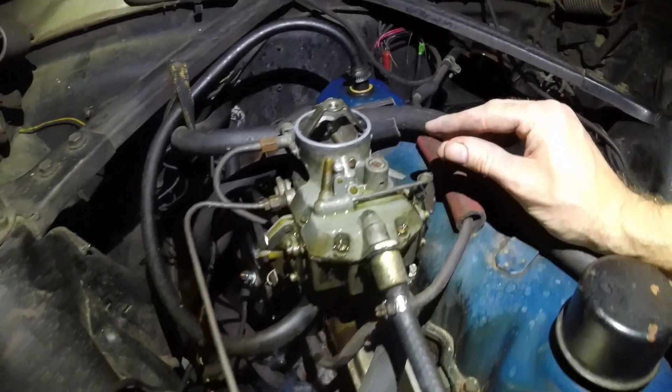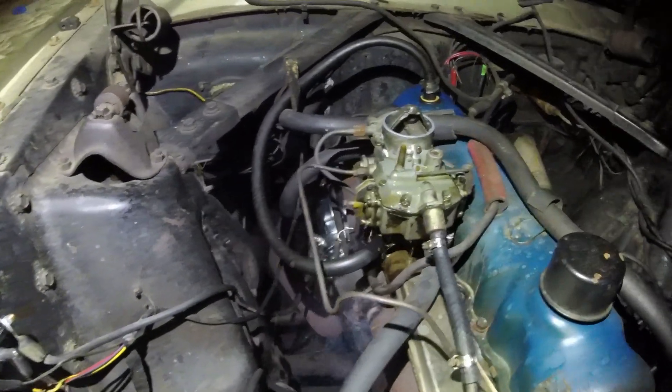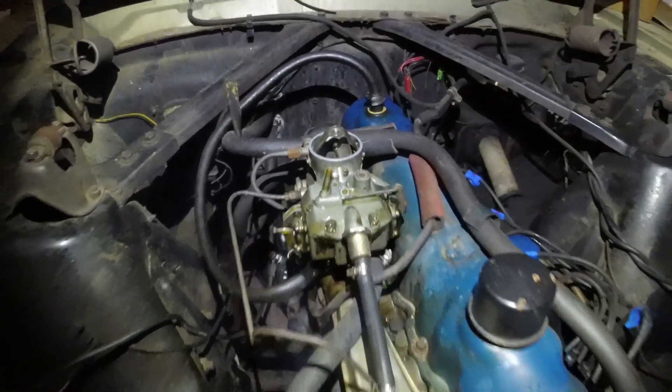We got a bit of a flooding problem, I see — that ain't good. We're going to cut her off and call it a day. Sometimes it really is just the last thing you try. I was ready to give up and then I said let me try one more thing, and it fired up. It is flooding though, so I'll have to look into that — probably order some parts for that.